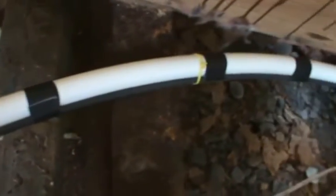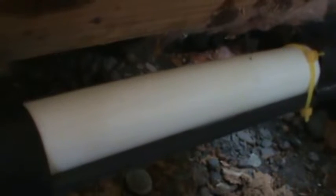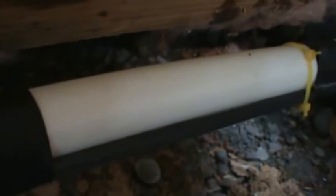You can never use enough tape. Whenever you run your heat tape on the lines, you want to make sure the heat tape remains in contact with the pipe at all times. You don't want any gap — a gap is not very efficient. I've been doing this work for 30 years and I have never ever had a water line breakage.